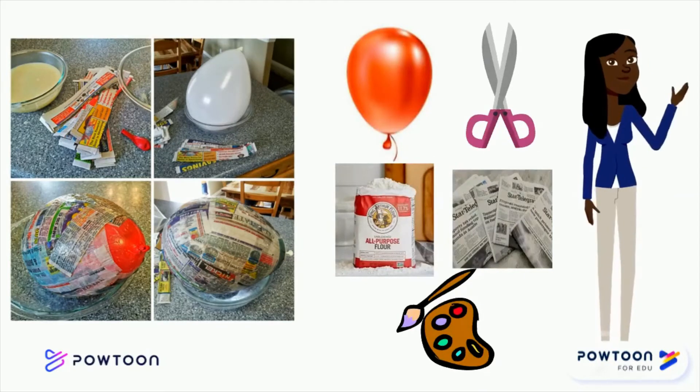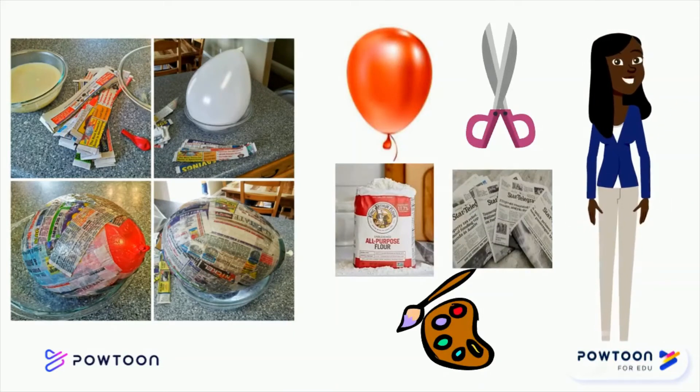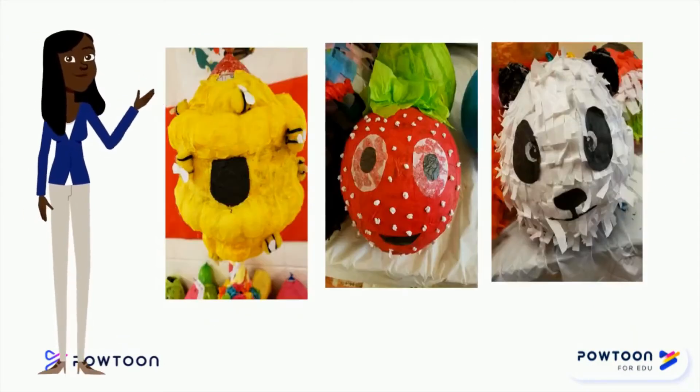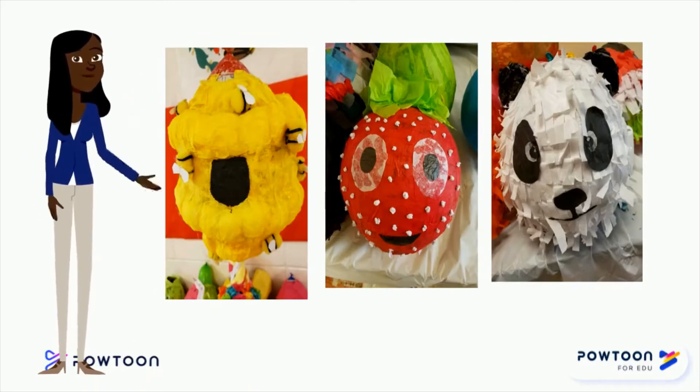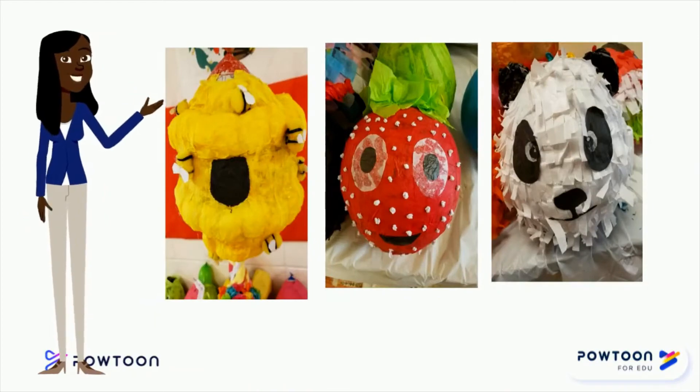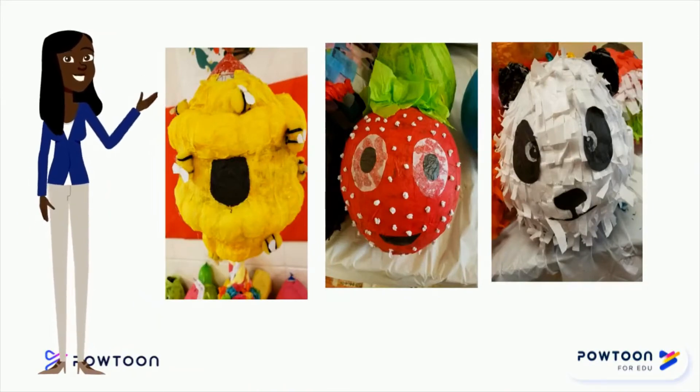Este es un ejemplo de los materiales y los pasos que vamos a seguir. Now, without further ado, I leave you with examples of piñatas people have done in the past. Y ahora, la parte más emocionante, te voy a mostrar ejemplos de piñatas que otras personas han hecho.